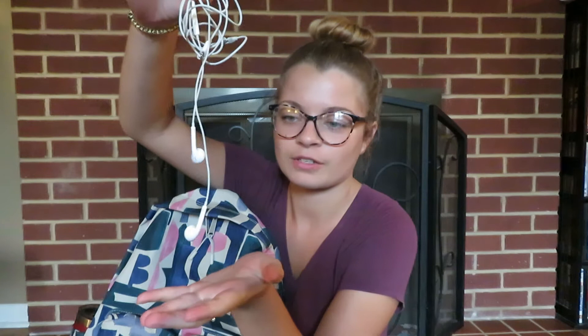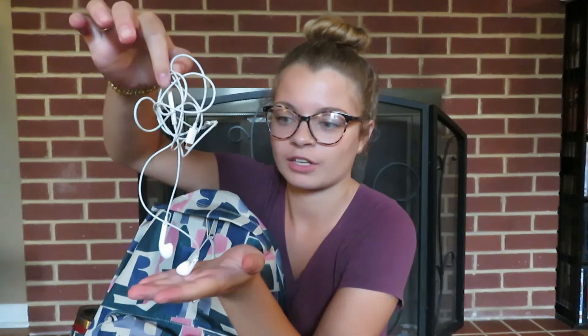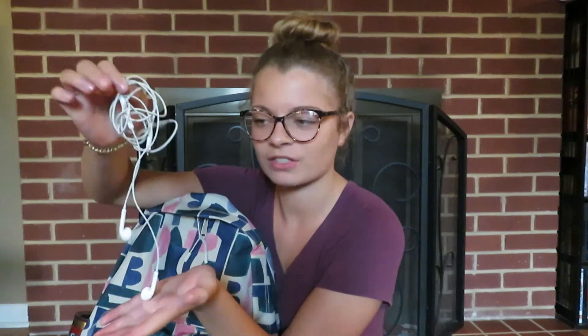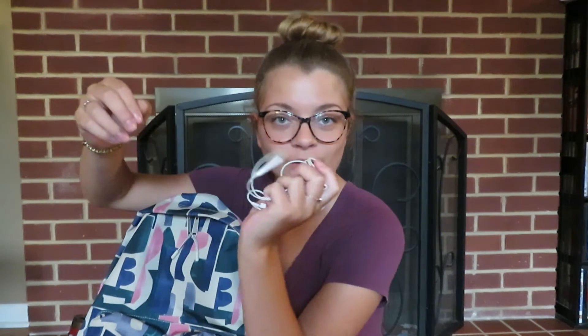First thing in the front pocket is my headphones — just the regular ones that come with my phone. I have the iPhone XS Max, and they have the cord because I'm too broke to get AirPods. These are what I use walking around campus listening to music.